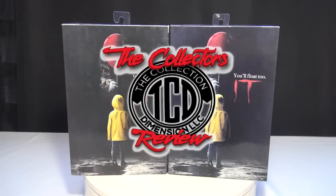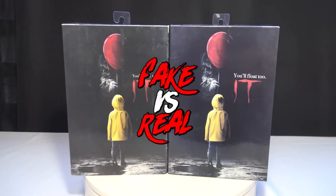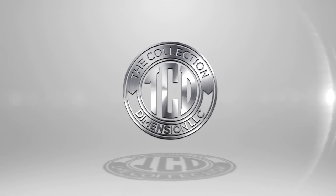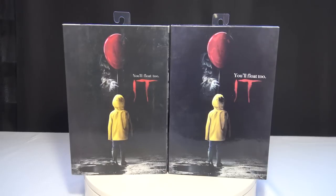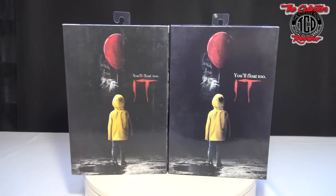Welcome to another episode of the Collector's Review. In this week's episode of Fake vs. Real, it's the 2017 Pennywise NECA action figure unboxing. We're gonna check it out — can you tell which one's fake? Stay tuned.